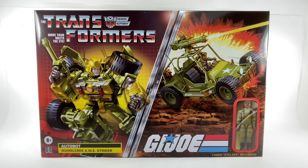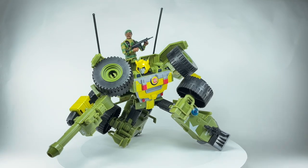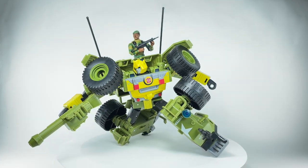Let's crack this set open. And here is the AweStriker Bumblebee and Stalker out of packaging.